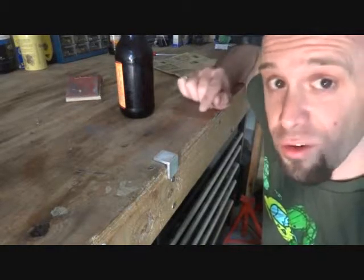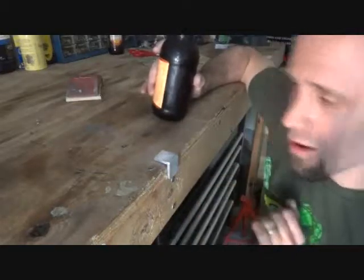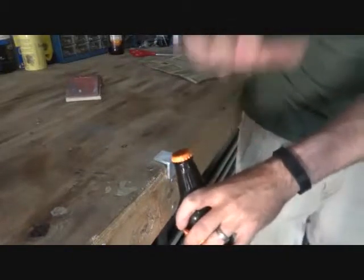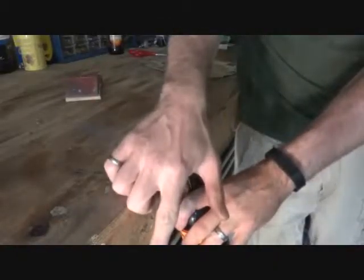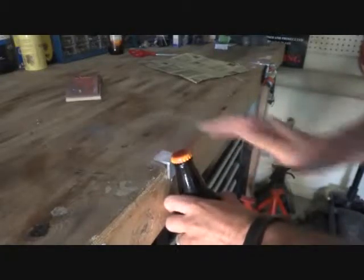Today I wanted to explain proper edge opening form. First, you want to make sure you're square with the edge opener. You don't want to come in at an angle like this, because the cap may fly off in that direction and the magnet won't grab it. So you want to make sure you're square up with the edge opener.